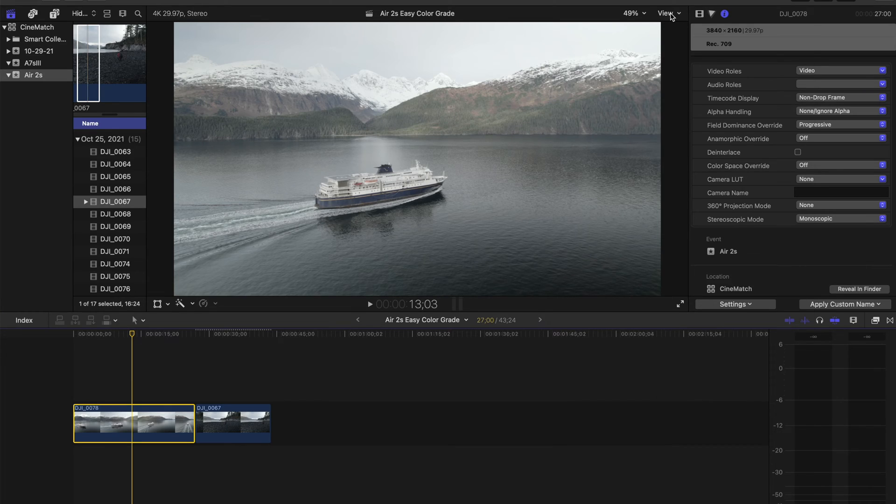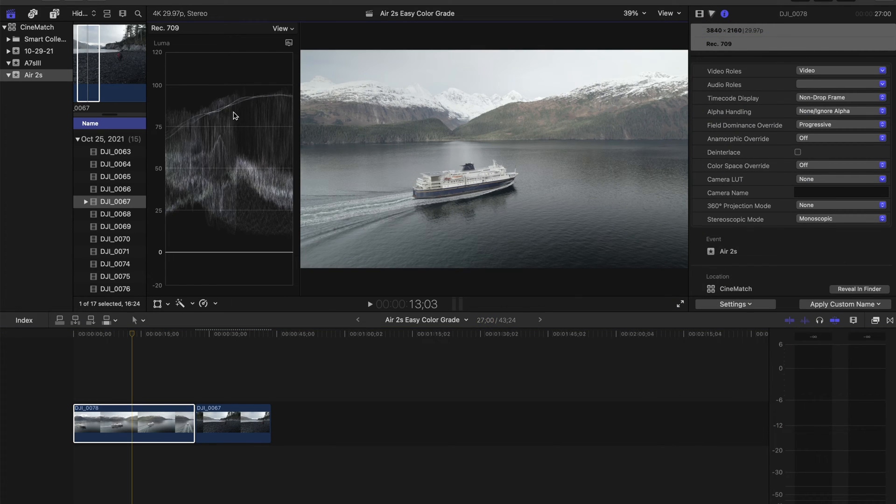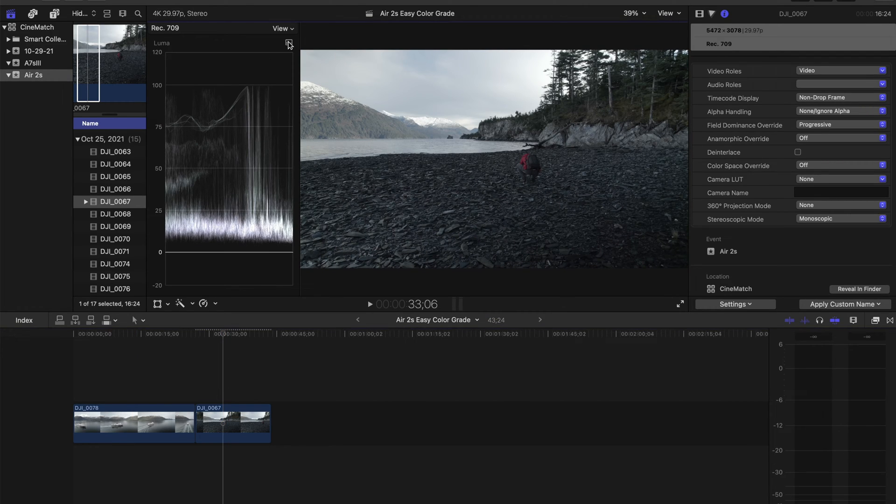First, you want to make sure that you can see your video scopes. Go up here in the preview area and click View Video Scopes. That will show you the waveforms. You want to make sure this is set to Waveform and Luma — that's key. This is a very simple way of doing it; there are much more complicated ways of color grading, but this is fast and easy, and it really works.